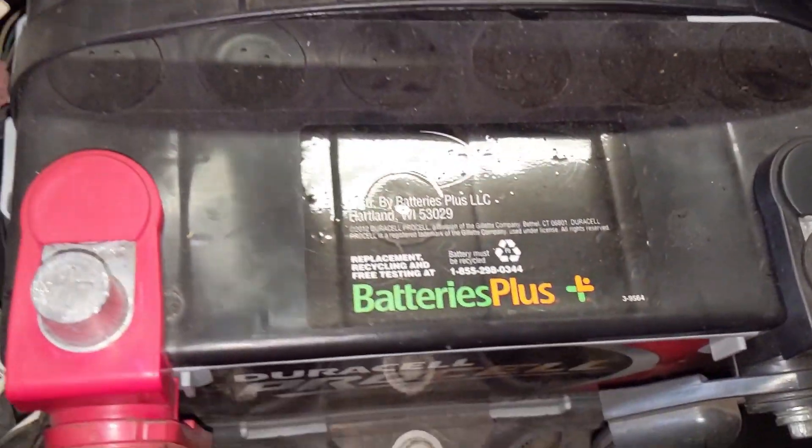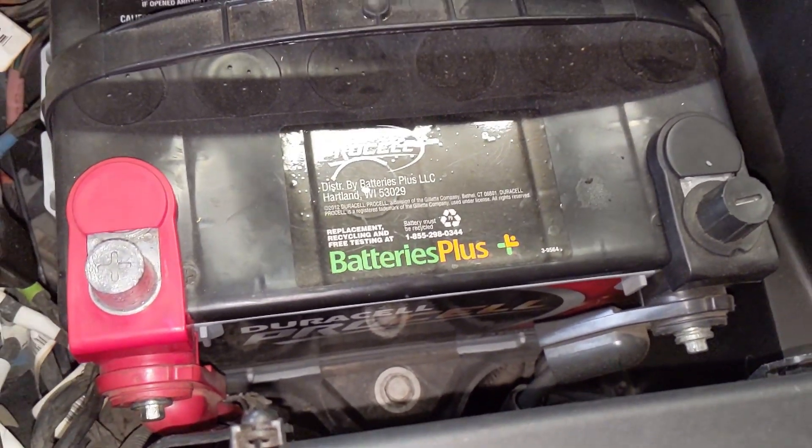AGM batteries are available in pretty much every brand including Exide, Die Hard, Duralast, and ACDelco. I have a Duracell AGM in my C5 and I've had it for almost seven years with zero issues. You can get one pretty much anywhere they sell batteries. AGM batteries cost somewhere between seventy and a hundred dollars more than a typical lead acid battery, but they typically last longer, perform better, and when you consider the potential rust, corrosion, and damage to your wiring harness, it's a no-brainer — you need an AGM for your C5.